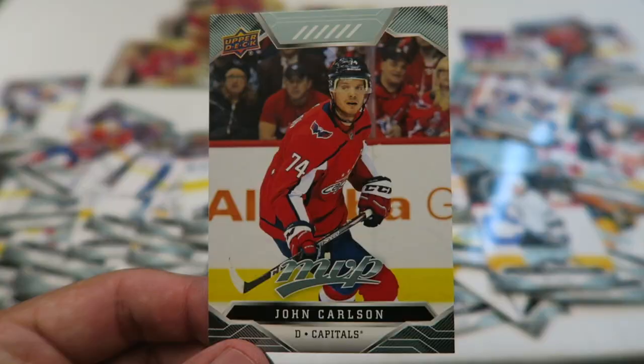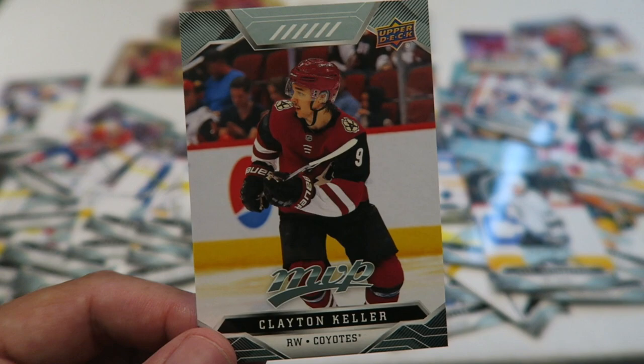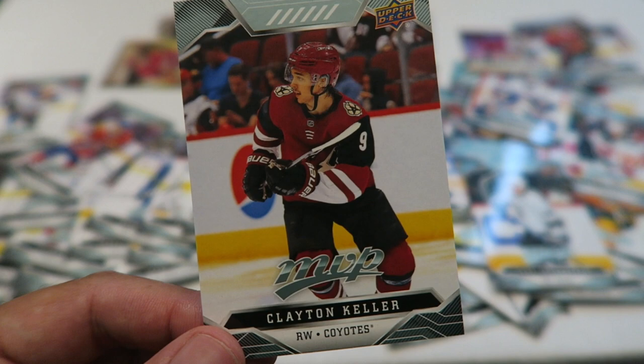John Carlson. Clayton Keller — another fun fantasy team fact. I traded one of my first overall draft picks for Sebastian Ajo a few years ago, which is paying dividends. But the player I would have picked, and the player that did go, was Clayton Keller. Let me know what you thought of that fantasy trade in the comments.